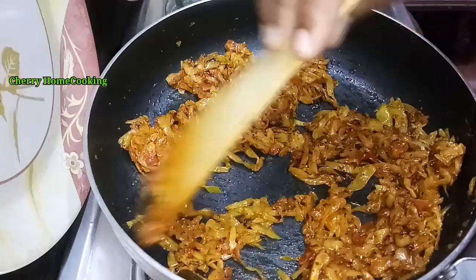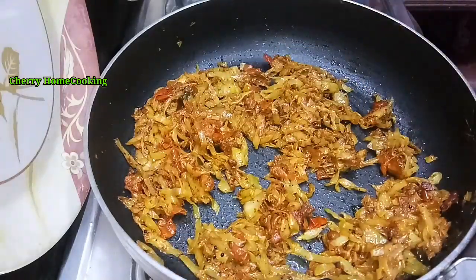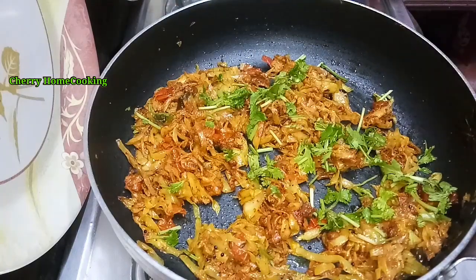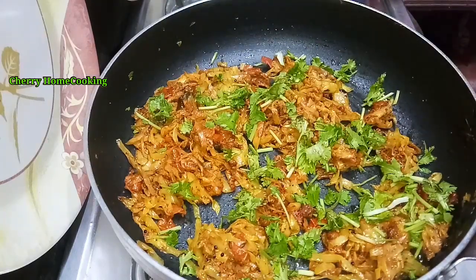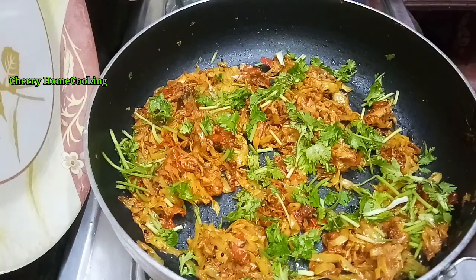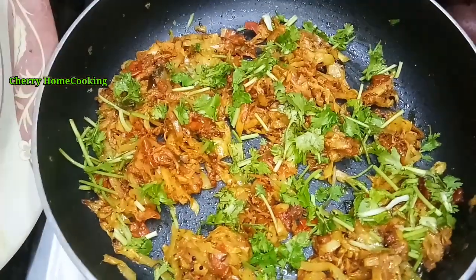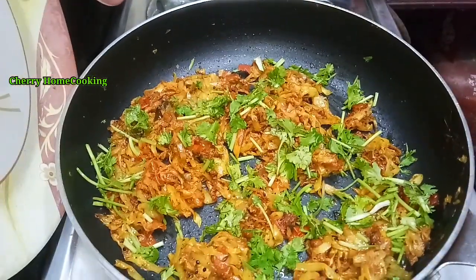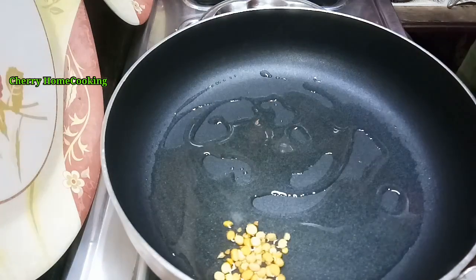Please do subscribe to our channel and hit the bell icon. If you take the bread and recipe, the cabbage and tomatoes are so colorful. To make sure, heat a little oil.